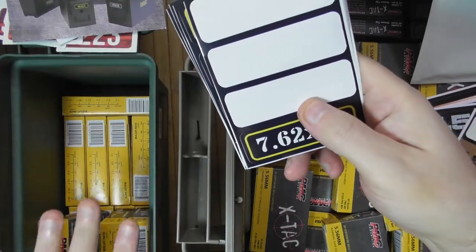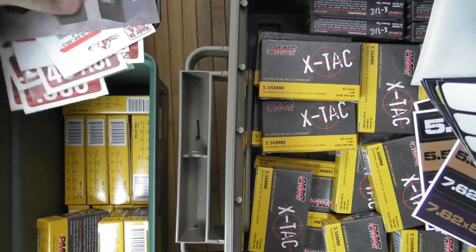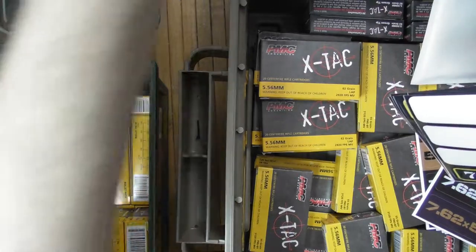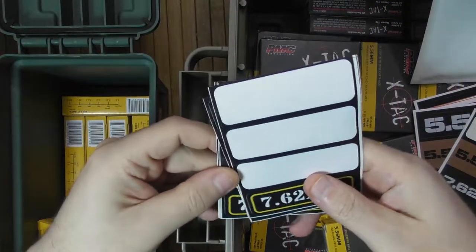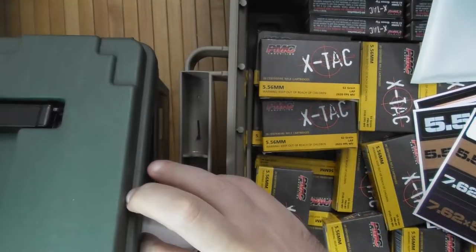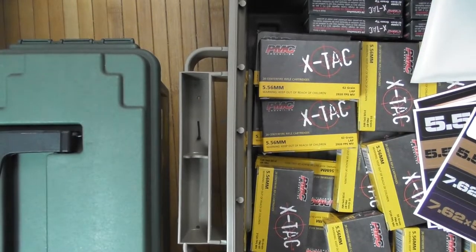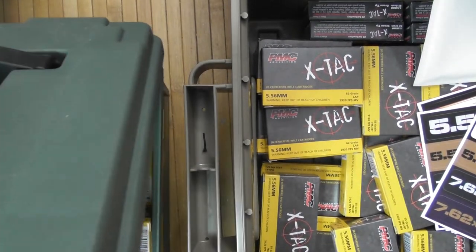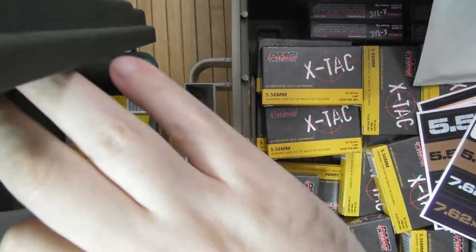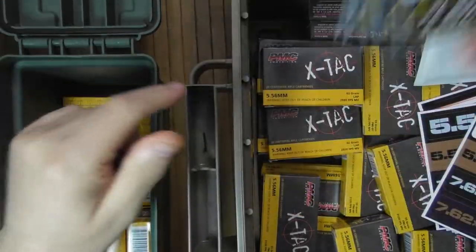I personally put labels on the top of a box. I don't put them on the side the way MTM represents in their photos. Here's an example — this is a 556, right? You can't see it on the side because it's not there. So I put it on the top right here. This is not an MTM label; this is the other one — 7.62x39 on top.